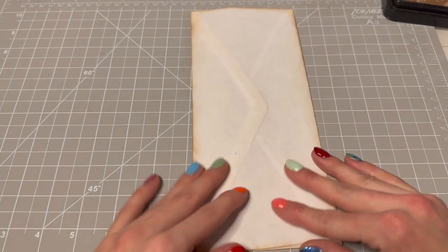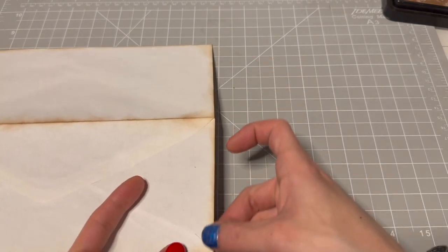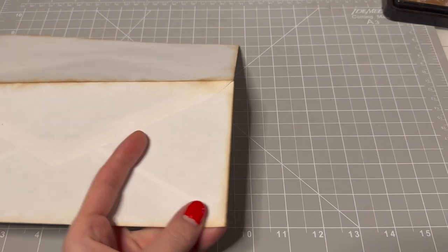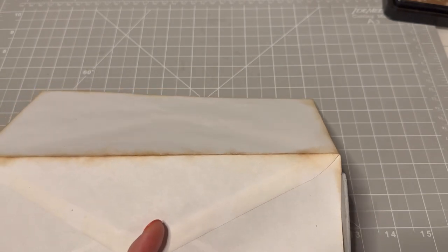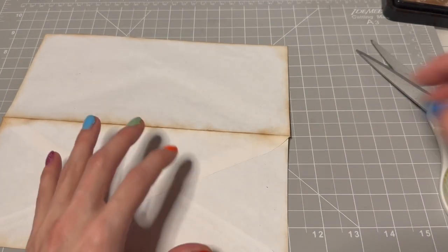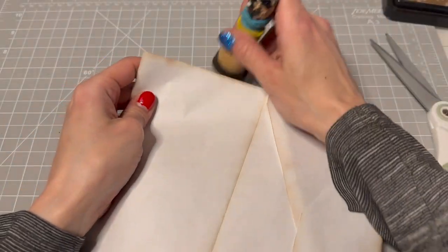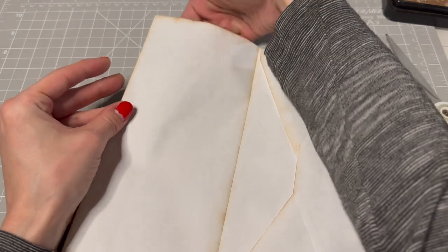So here we go — this is our front. And I'm going to cut a slit in the top of just this one. A little large of a slit, but that's okay. I may have to re-daub that a little bit. So we have this — it opens here. Awesome.